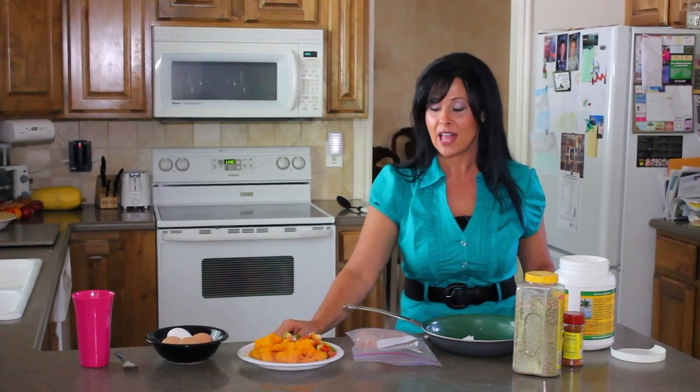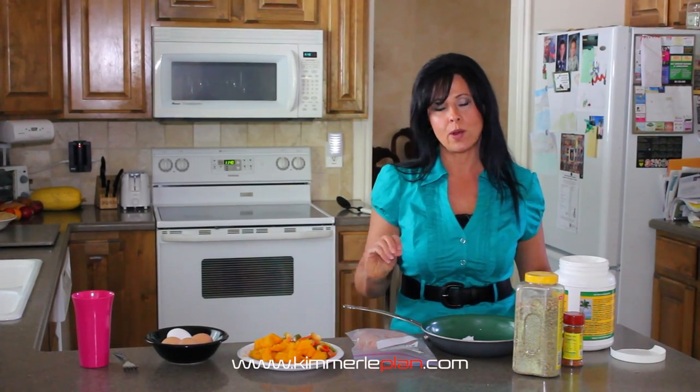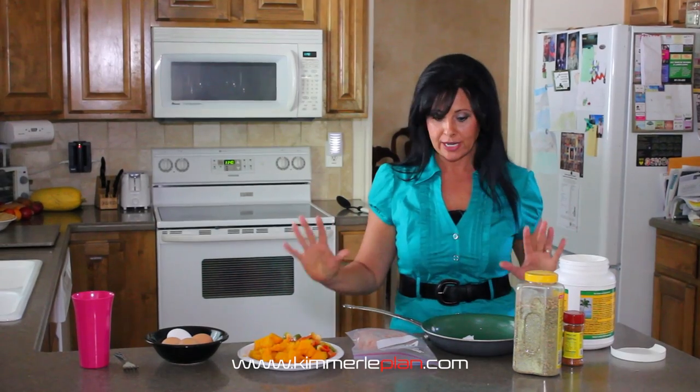Hey everyone, this is Michelle Osweir here. Today we are going to do a scrambled egg hash and we've got our ingredients ready.